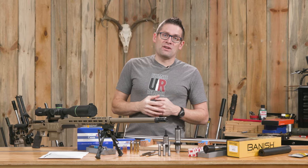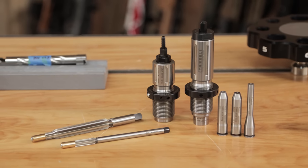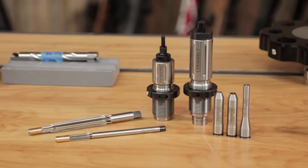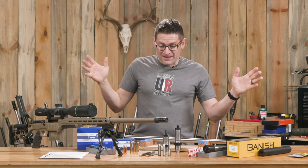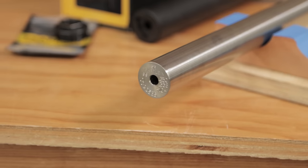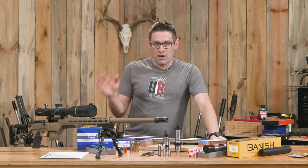I put this equipment package together with the intention of building this .338 Lapua Magnum in partnership with Treble Gun Tools. It took a little bit longer than I expected to get the reamers and gauges, so I did the 7PRC build first. But now it's time to spin up a barrel. This is a BART .338 barrel that I'm going to finish to 26 inches finished length, and it will be a great follow-up.